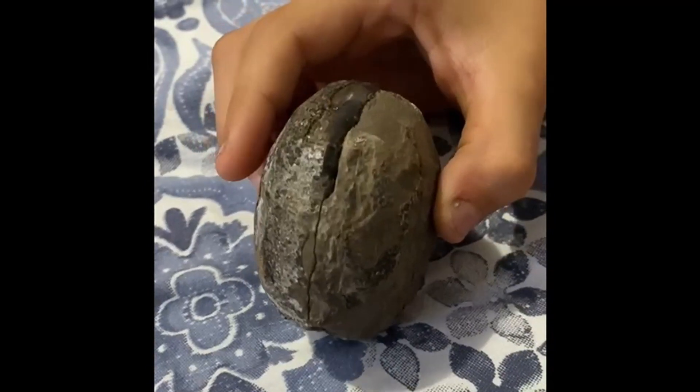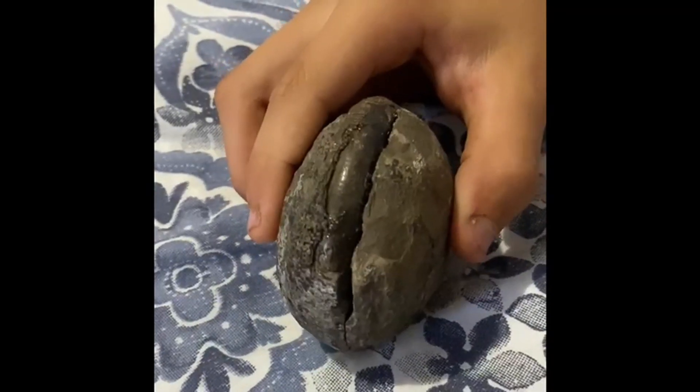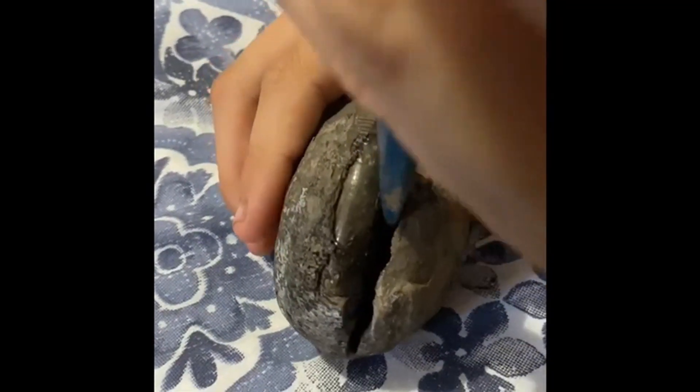Some people carelessly hit the nodule with only their hammers. I look for a weak spot on the ammonite and put my chisel there instead, and then it cracks open.